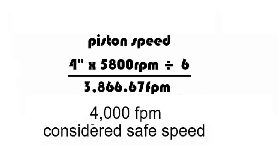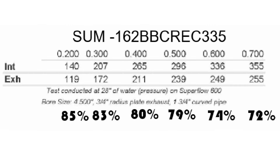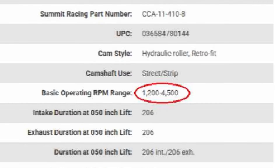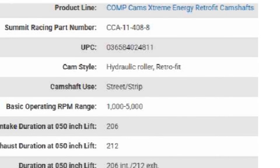I want the RPM to max out by 5800 RPM to stay very well on the safe side. These heads flow very well up to 500 thousandths lift. At 600 thousandths, they start to drop off between the efficiency of the exhaust and the intake. So I'm going to stay around 510. It has a 2,000 stall converter and I want to get up to about 5800 RPM.